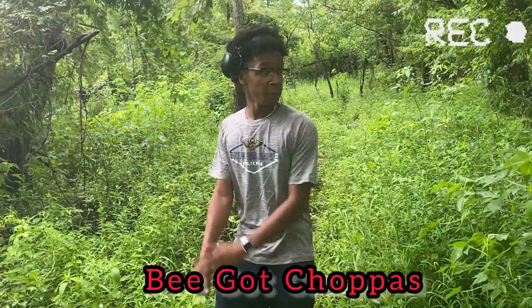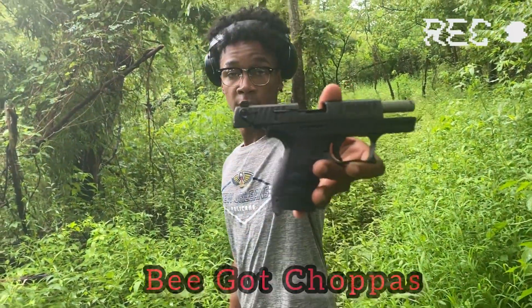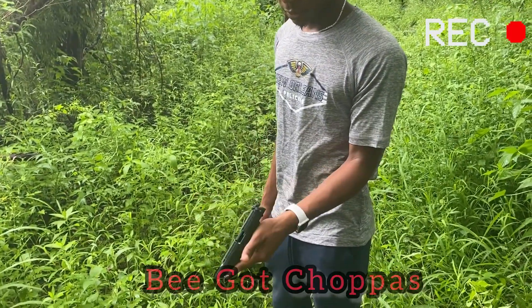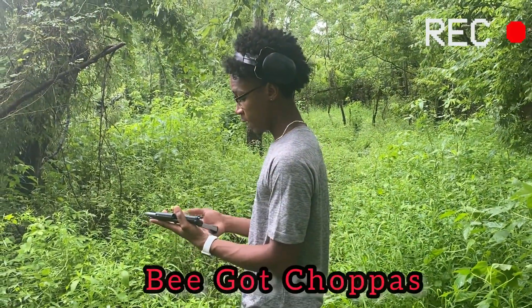Alright y'all, I'm about to get my first shots in with the Walther P22 — the one I just bought for my birthday. Let y'all see it real quick. Yes, it's unloaded. It's on safety. Nothing is in the chamber. So I'm about to go ahead and get the first shots in.